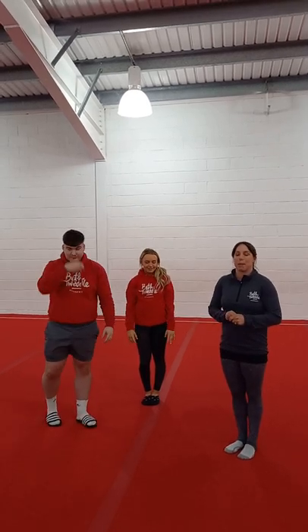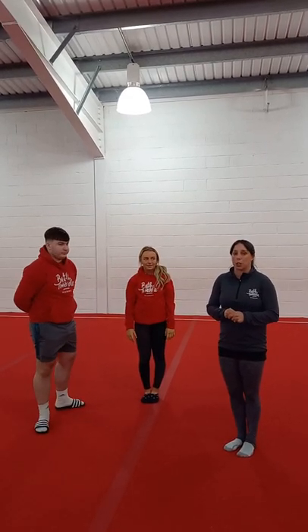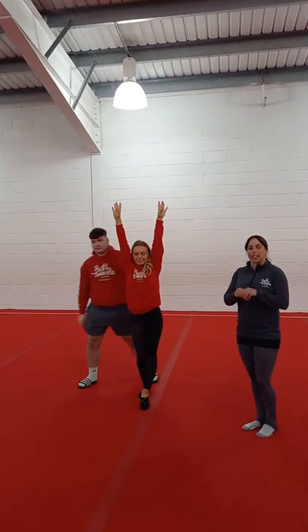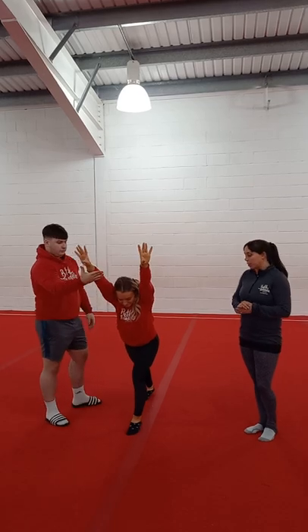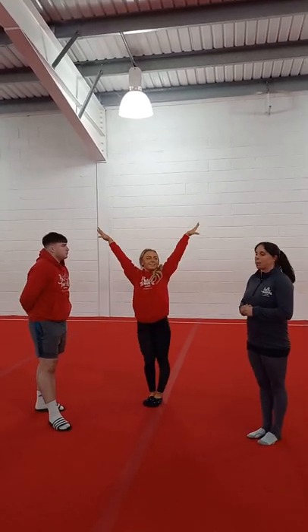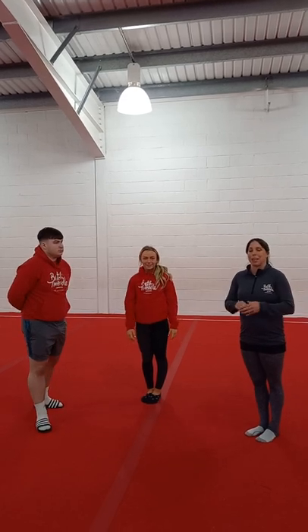My third top tip is a good finishing and a good starting position. So arms up by your ears to start, and as a landing I was taught lunge, arms up by your ears and then up to present. Makes it look really nice.